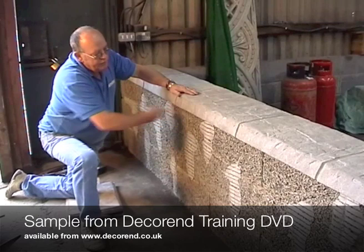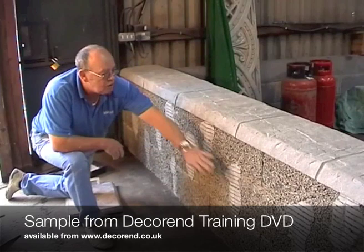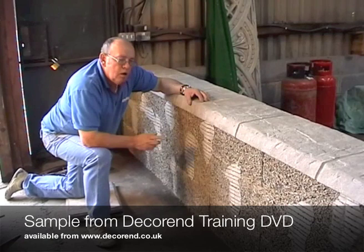So the first thing we're going to do is that we don't need a scratch coat — like you can see here, put them all over the wall to show you what a scratch coat is — because we've got plenty of key here for our material to stick to. So the first thing we're going to do is put a bonding adhesive over the wall.